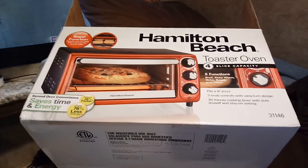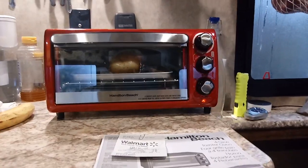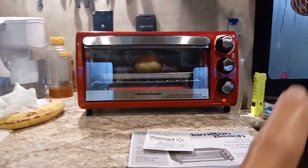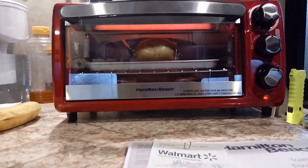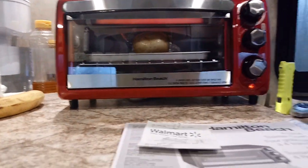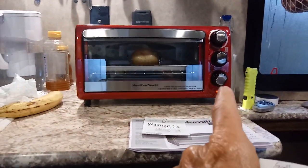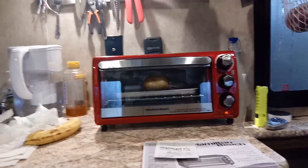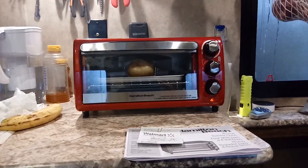Here's the box over here — Hamilton Beach toaster oven. It's got some knobs and controls. The top knob is for the temperature setting; right now I've got it set on about 400 degrees because I'm baking a potato. The middle knob has settings for bake, warm, bagel, and broil. At the bottom is the timer — turn it left and it stays on, turn it right and it becomes a timer. It's accurate; I verified it against my Google Home device.